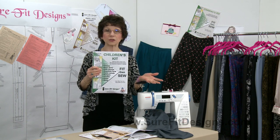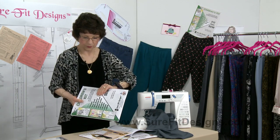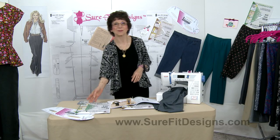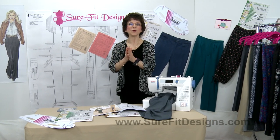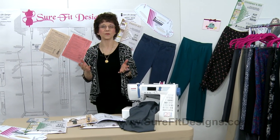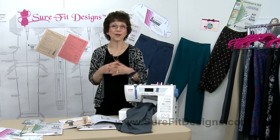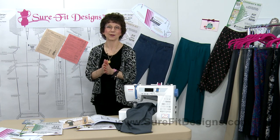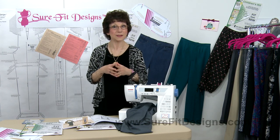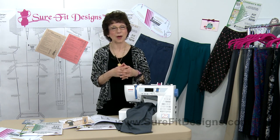The whole purpose of this video was to give you this wide array of resources that Sure-Fit Designs provides so that you can keep sewing happily with your Sure-Fit Designs pants pattern, knowing that all of the styles you choose for your body are going to fit you properly.